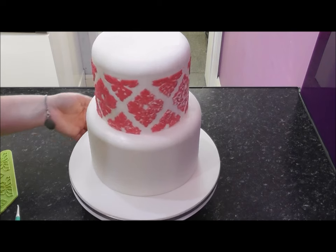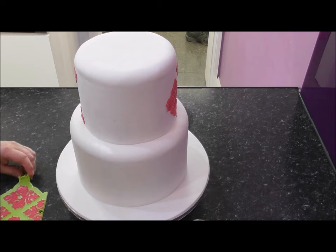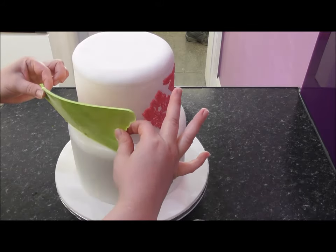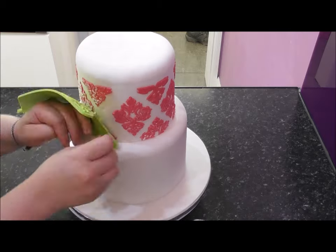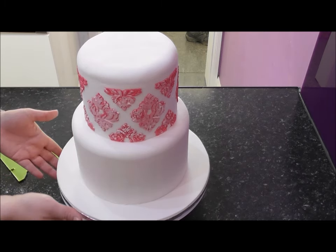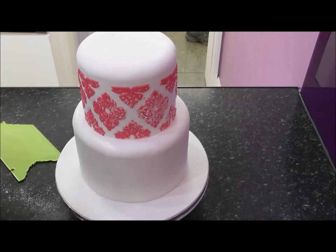Now we just need to add our final piece. For the final onlay, I'm going to have it facing me just while I align it up. And now all I need to do, apart from steaming this cake, is also do the bottom layer — and I shall show you the finished result.